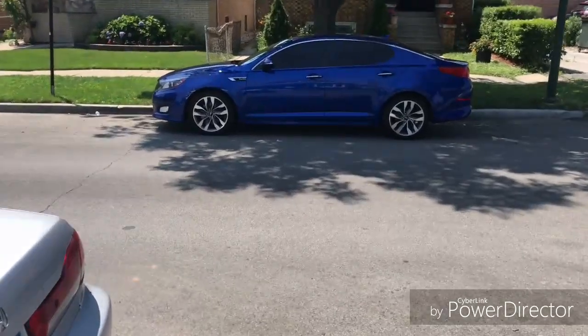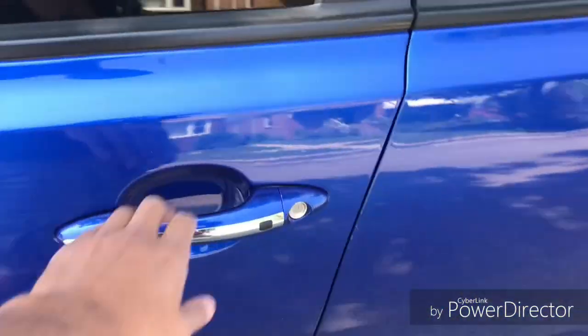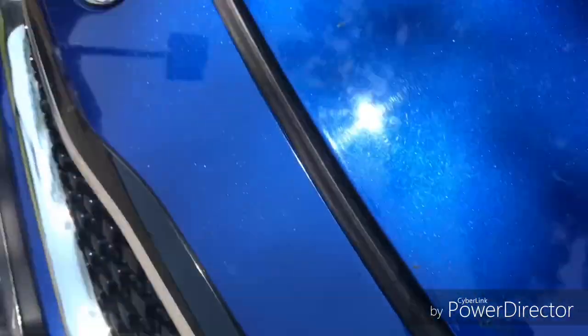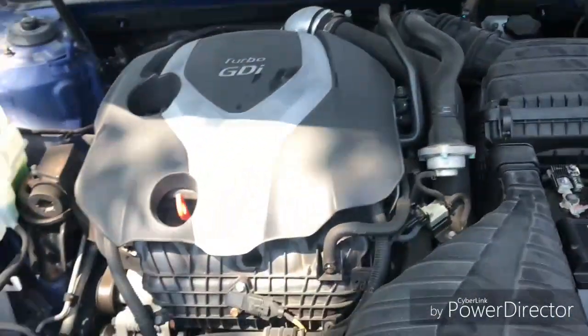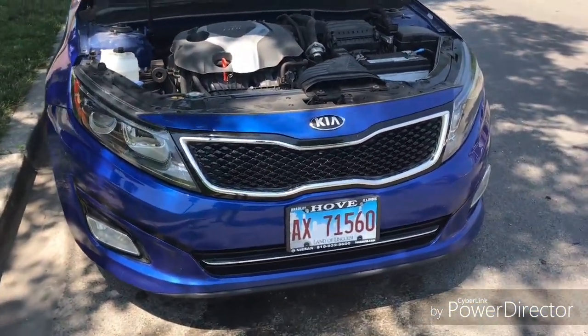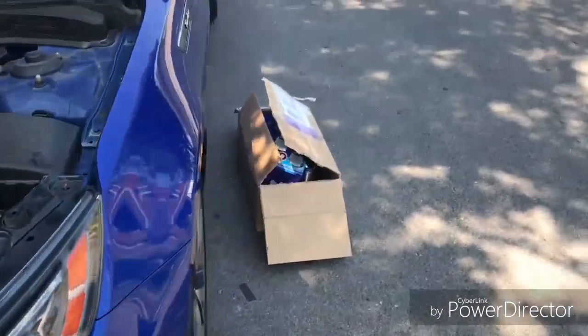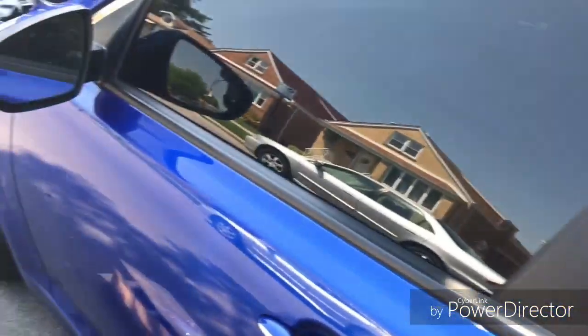That's my new car. Yep — 2014 Kia Optima 2.0 turbo. 274 horsepower stock. Comparing it to my G35 power-wise, I feel like it pulls just as hard.